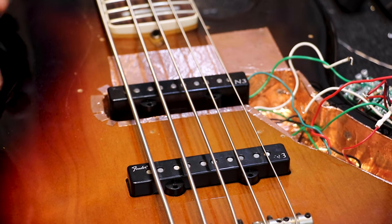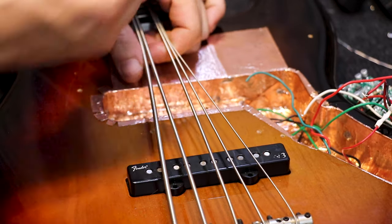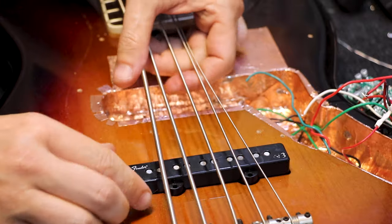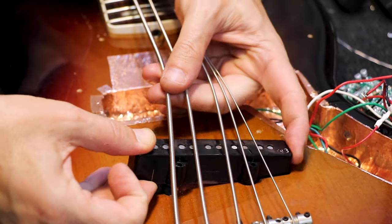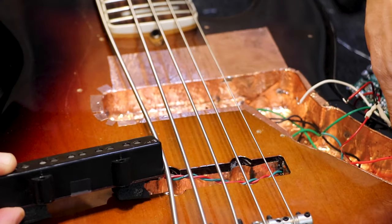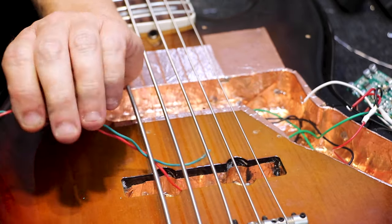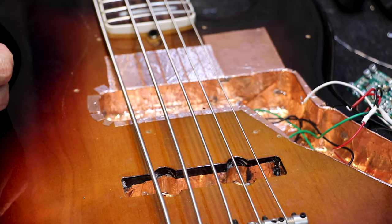Now let's remove the pickups. Very, very carefully, gently. Just pull them a little bit, and everything goes really, really easily. That's it.